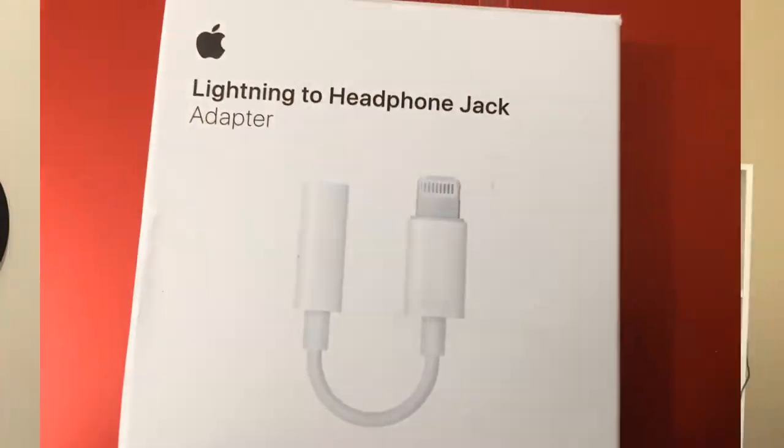Also, if you are an iPhone user, you're going to need this lightning to headphone jack adapter.